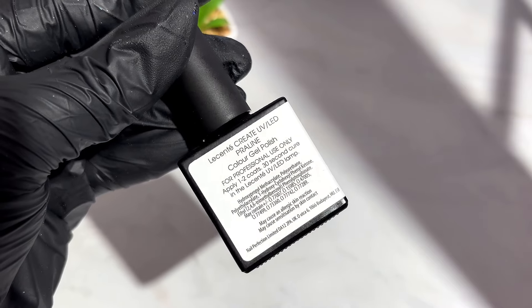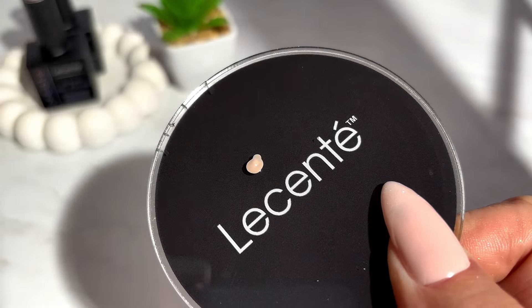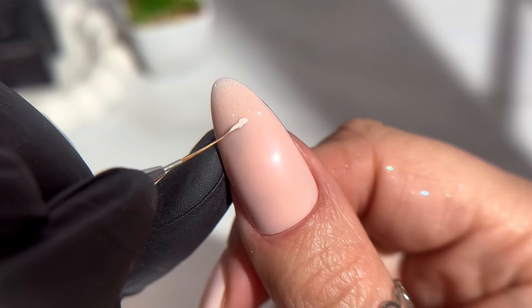Fully cured for 60 seconds. To make the leaves more delicate, I have mixed praline gel polish colour with a small amount of white detail paint. If you want the leaves to stand out more, just use Le Sente Pure White Detail Paint on its own.